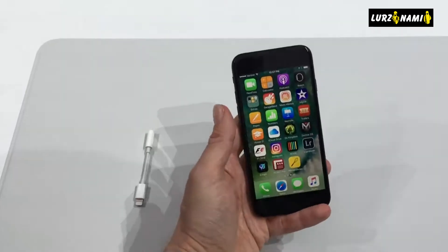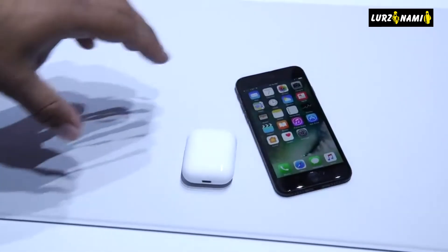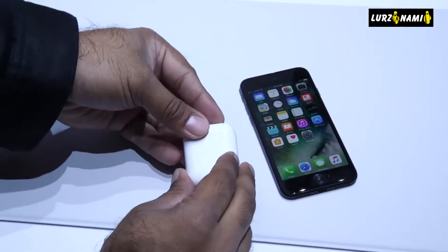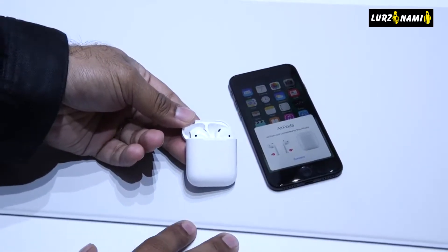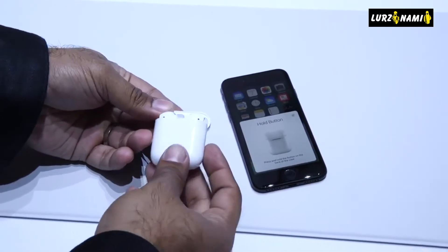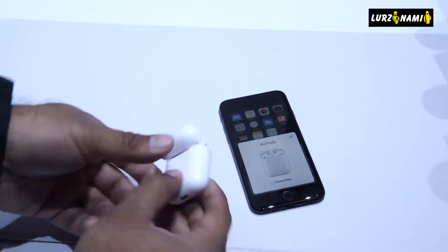According to Apple, the AirPods have dual optical sensors and accelerometers in each AirPod that work with the W1 chip to detect when the AirPods are in your ears, so they only play when you're ready to listen. You access Siri with a double tap to the AirPods and select and control your music, adjust volumes, and check your battery life with voice commands. An additional accelerometer in each AirPod detects when you're speaking, enabling a pair of beamforming microphones to focus on the sound of your voice.